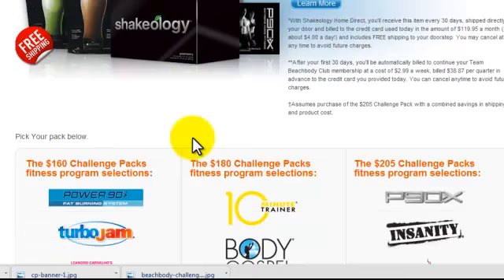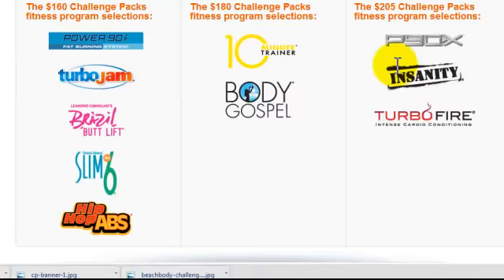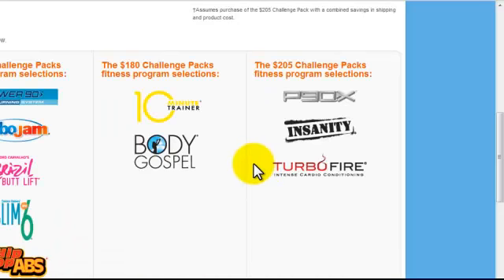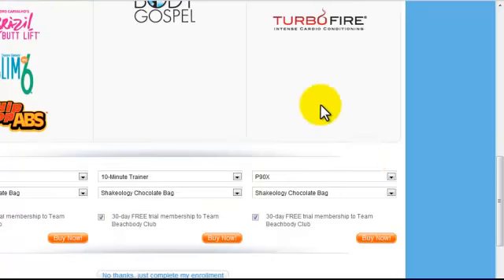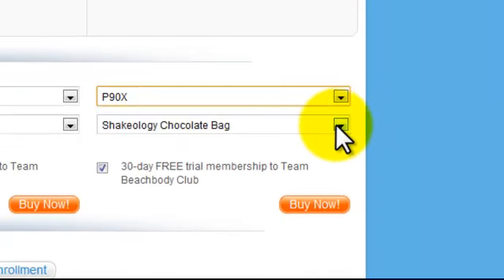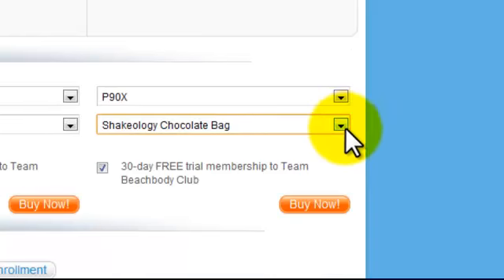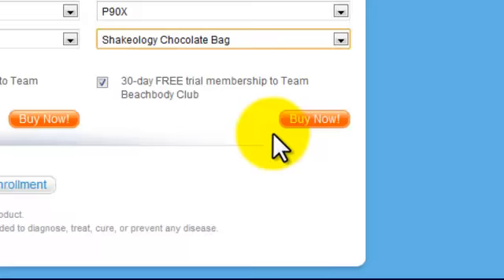And here's where you're going to choose the challenge pack of your choice. You have the choice between the $160 package, $180 package or the $205 package. So let's say you want to purchase a P90X challenge pack. You're going to come down here, select P90X from the drop down list, select your flavor of Shakeology that you'd like, and click buy now.